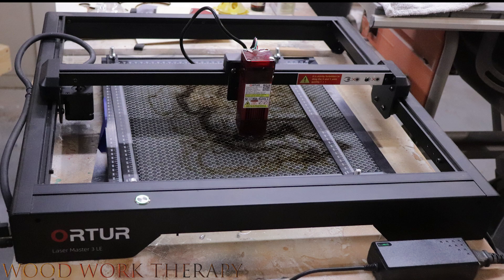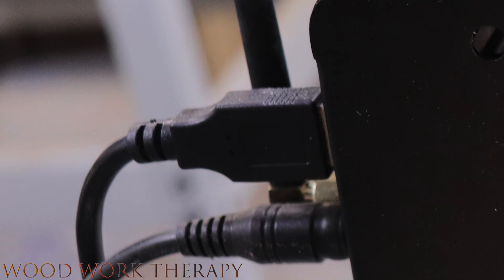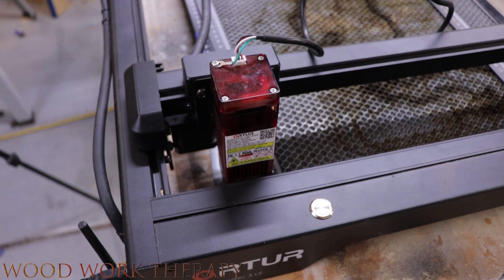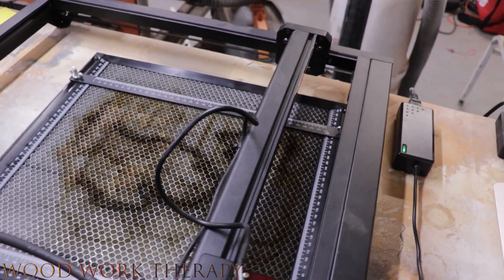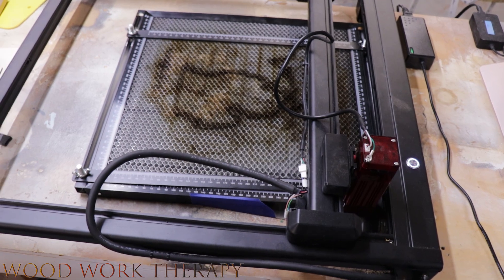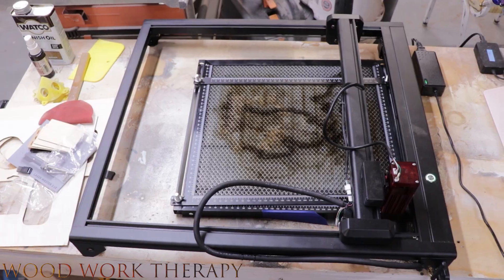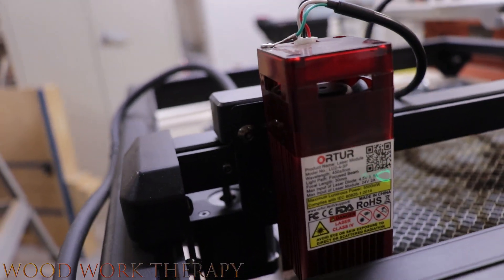Inside the box you'll find the Arturo LM3 LE 5-watt laser engraver and cutting machine, a power cord, a USB cable, a set of safety goggles, and a user's manual. The machine itself is compact — it's 400mm by 400mm, or just shy of 16 inches by 16 inches. It's easy to set up, with a sturdy metal frame and a guide to get it all set up.